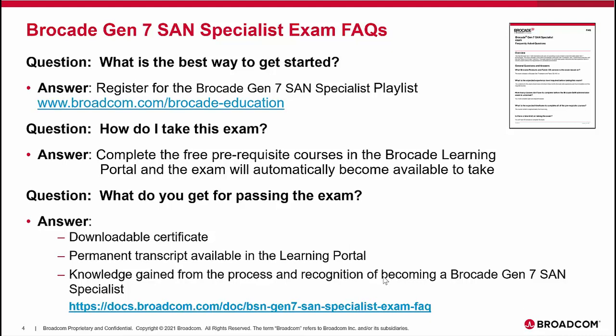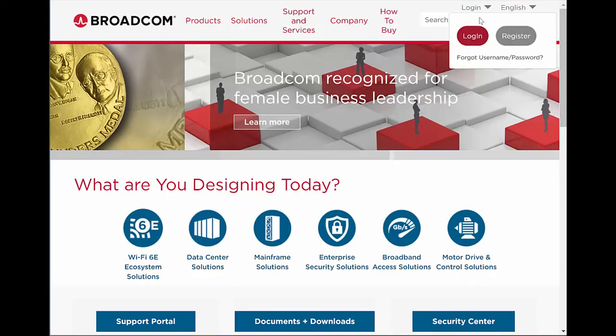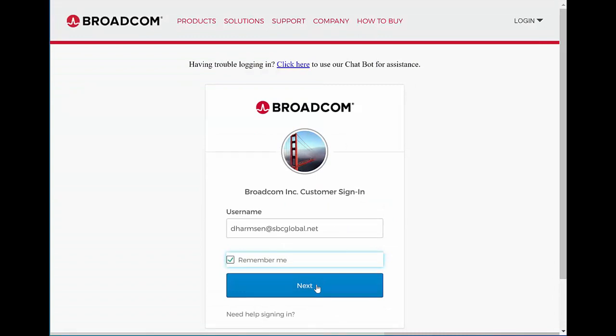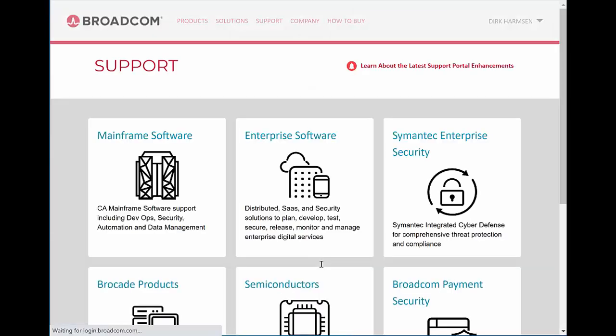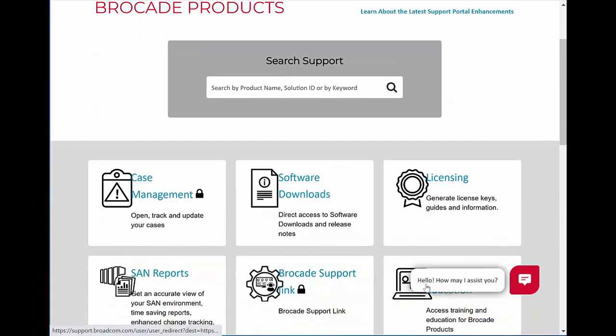Let's move on to the learning portal, where I'll show you how to register for the exam and sign up for the different courses. We are now on the Broadcom.com page. I'm going to log in to the learning portal by selecting Login. I'm using credentials for these types of presentations. If you have not yet created a free account, you can do so — there is a video on the Brocade Education YouTube page that explains that process. Then we select Brocade Products, and then Training and Education.